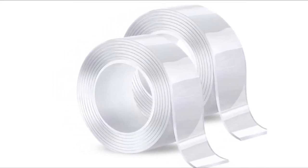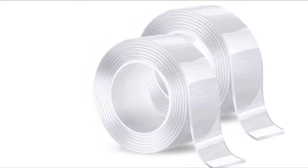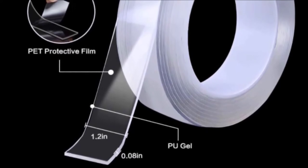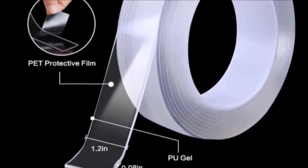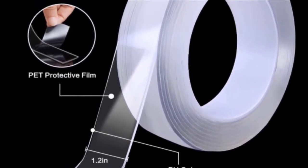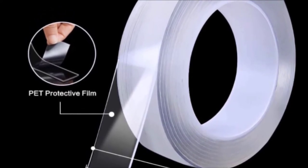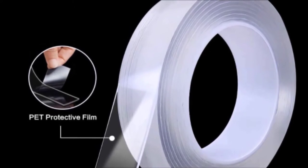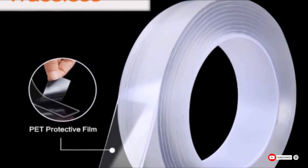The tape is relatively elastic and forgiving, making it a pretty easy supply to work with. Coming with a full 20 feet of material, it is a great option for those looking to do small-scale home improvements. Keep in mind that this tape is for indoor use only and requires you to clean the surface after it's removed since it may leave a residue.